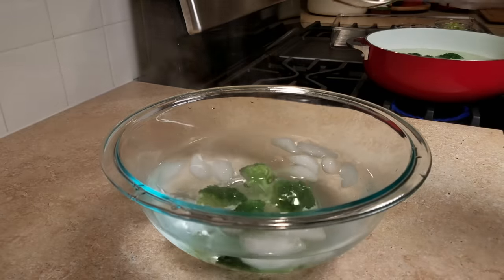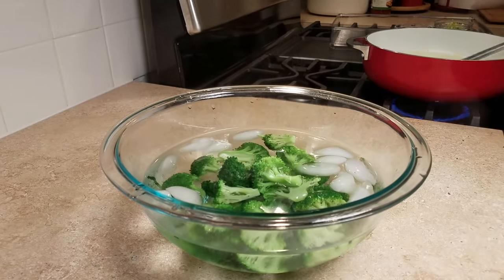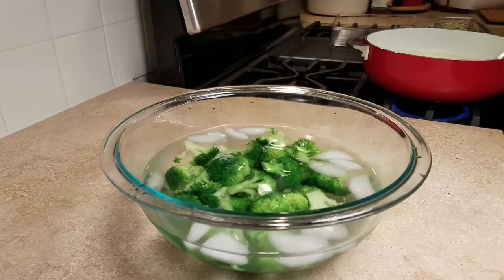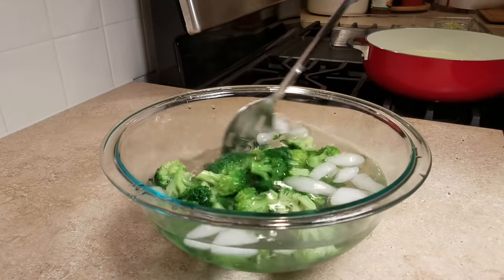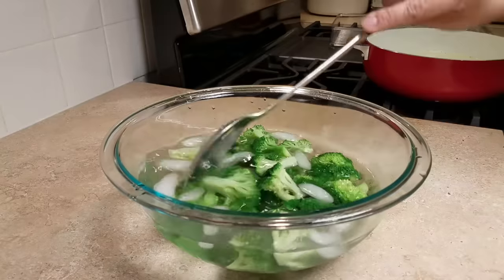After blanching and placing them in your ice water bath, this will shock them and stop them from continuing to cook, maintaining that bright green color. I got inspired by Polka Dot Apron — I follow her on Instagram and YouTube. She made a healthier version of beef and broccoli, so if you're interested in food, organizing, mom life, home life, or life hacks, go check her out. Once the broccoli has cooled, remove it from the ice bath and set it aside until needed.